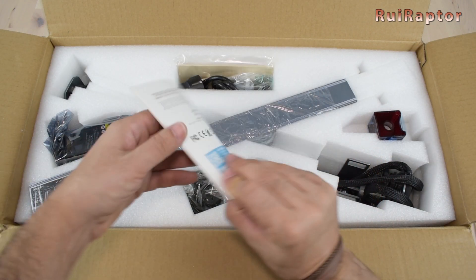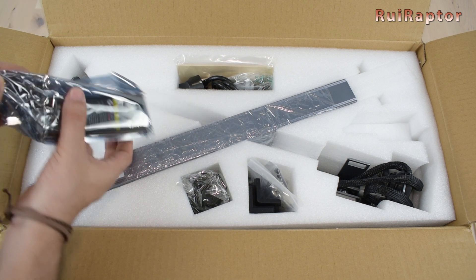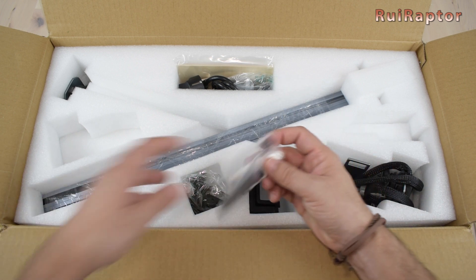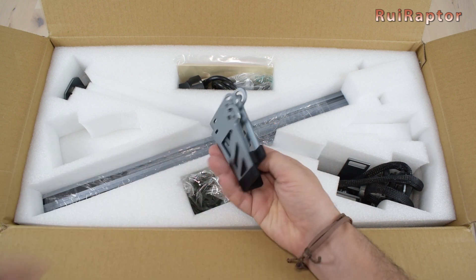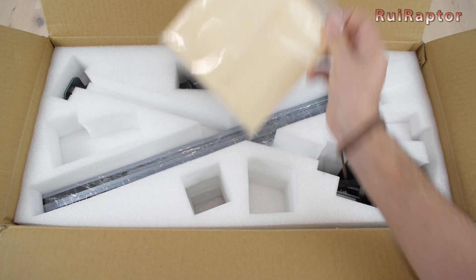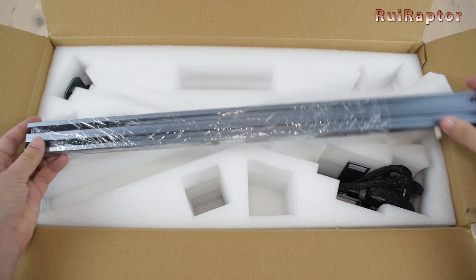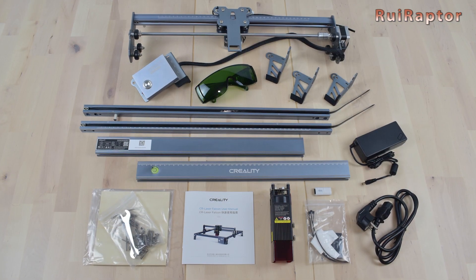Right at the top is a small user manual. A small laser shield. The 10W laser. A couple of profiles — these are the front and back ones. A bag with screws and tools. A bag with accessories. These are the feet; there are three of them because the fourth is with the control box. Next are some protection goggles, some wooden samples, a power cord, the power supply, a couple more profiles — these are the left and right profiles. And finally the control box and the X gantry. And this is everything that came inside the box.